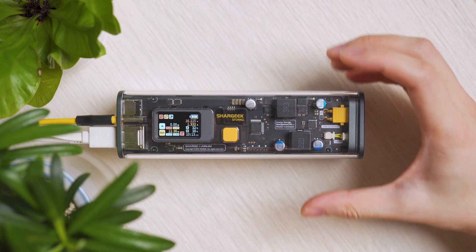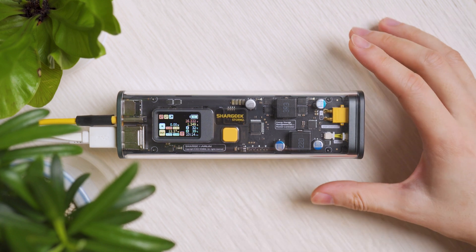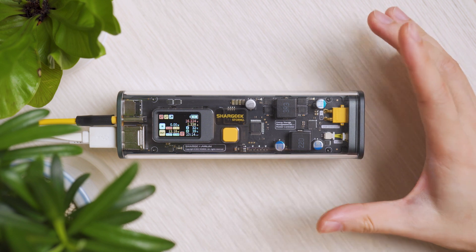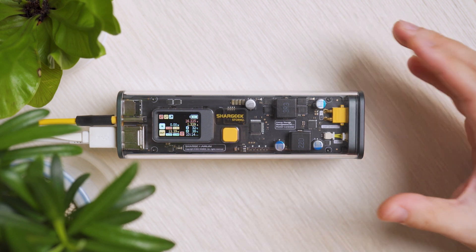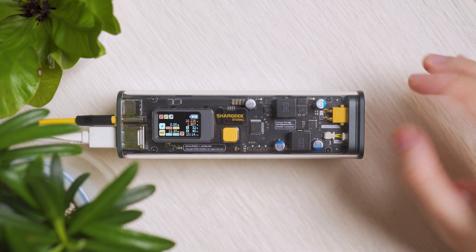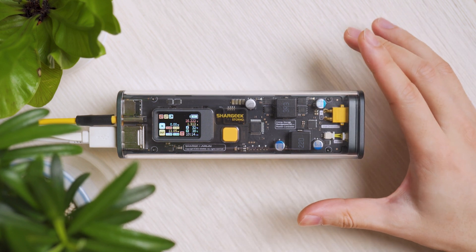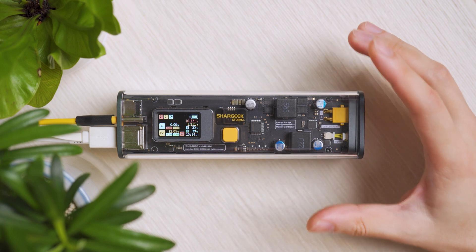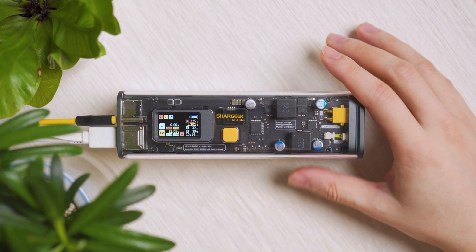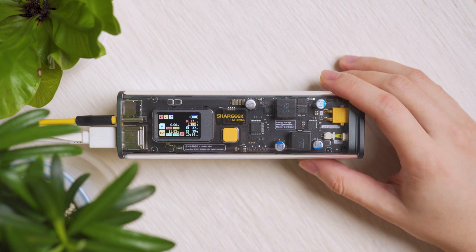This is a recommendation — as a designer piece, a performance piece, and a portable power station. Purchase links are in the video description. Stock is limited as these are produced in carefully quality-assured batches. Subscribe to the channel for more power bank and charging videos, and stay tuned for an upcoming Shark Geek Capsule review.